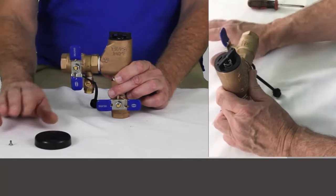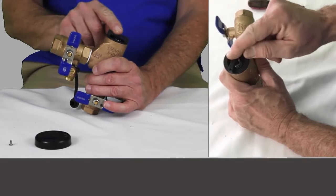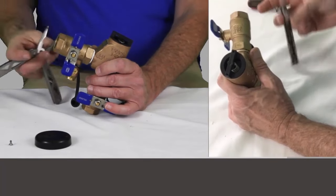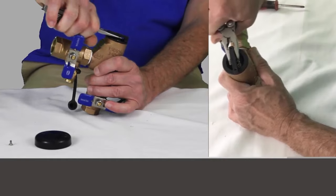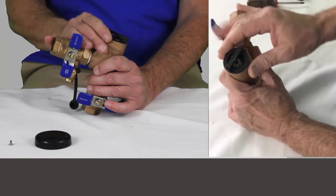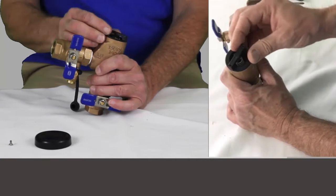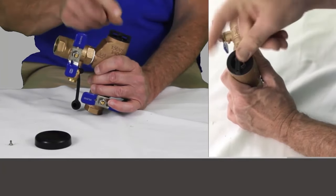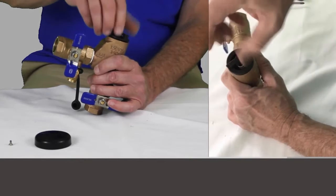With the cap off — secured by two screws — the first thing we see is the bonnet. This piece is plastic. Don't take a small pair of pliers thinking you're going to crack this open and unscrew it. A lot of times when these have been in place for a while, this is seized up pretty badly. I'd suggest using a pair of channel locks, which have longer teeth, to get on here so that you don't break this plastic piece.